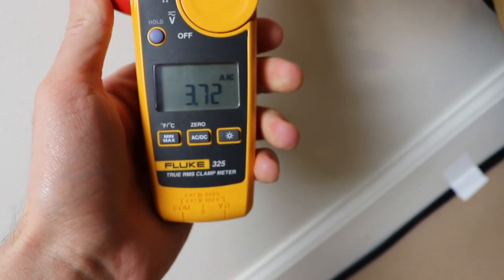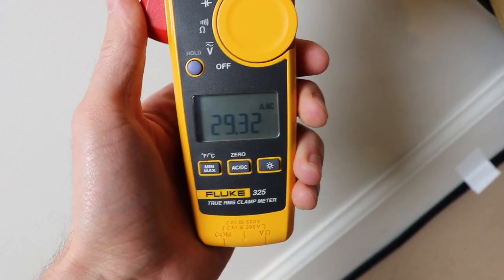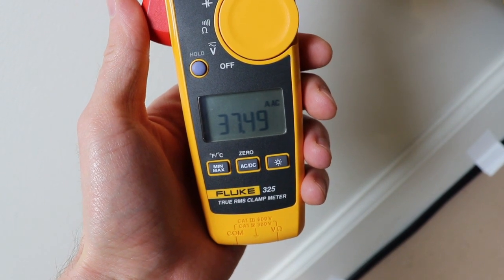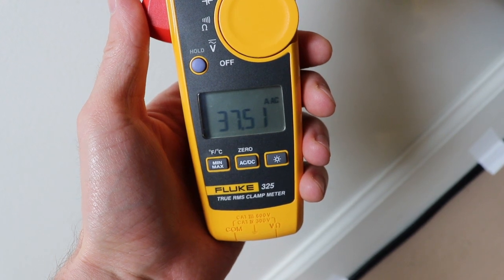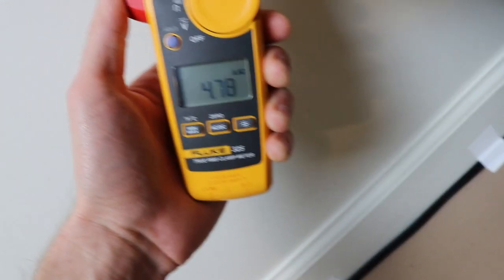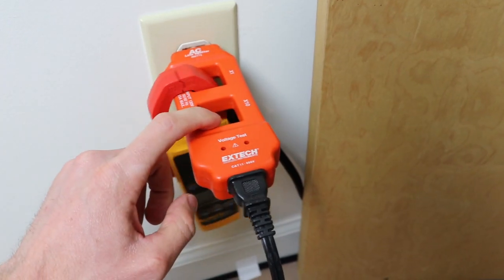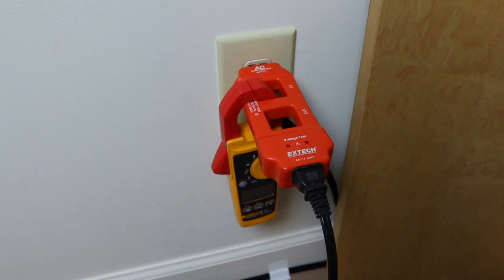Looking at the first square, we get 3.72. Moving to the second square, we get 37, so we move our decimal place one to the left for a true reading — that gives us 3.751 versus 3.73. Using this 10x space allows us to get one more decimal place of reading for a little more precision.